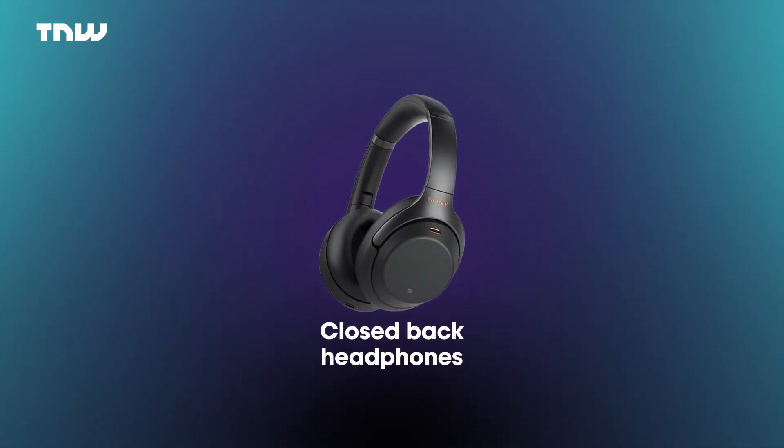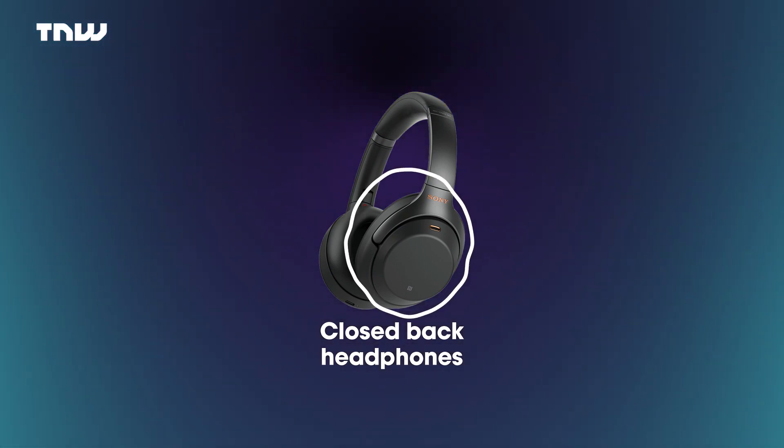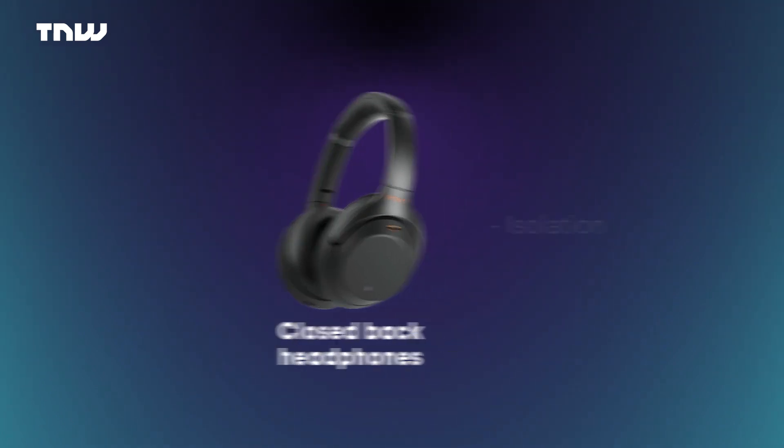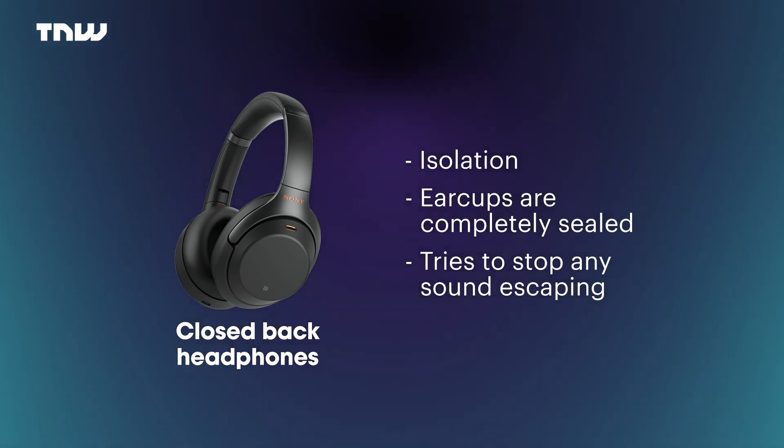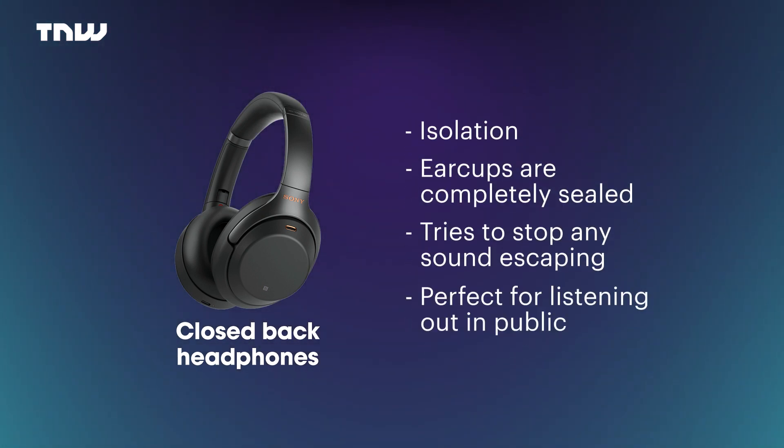Most likely, these are the headphones you already have. Closed-back — that term refers to the enclosure, the literal bit of the headphone that surrounds your ears. The idea, as the name makes quite clear, is to isolate you, to keep you closed and separated from the world. What it does is attempt to stop any sound getting in or out of the ear cups. This is fantastic if you're out in public as it stops sound leaking. But there is also a negative side: they trap in sound, and you can get tiny little echoes between the enclosure and your ear.